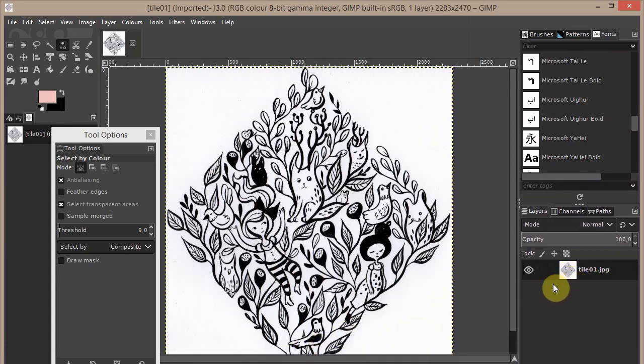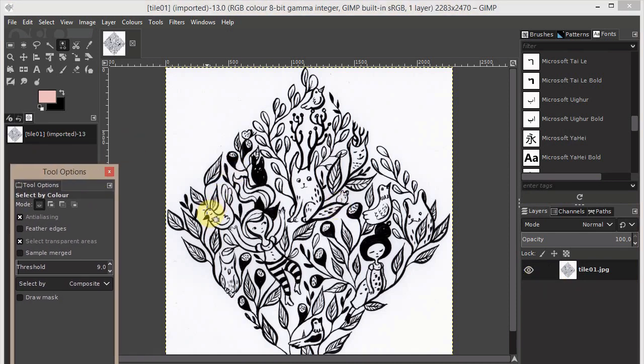As you can see, we have just one layer. Now we have to put all the black details on a new layer and then create a white background, so we have to separate the white from the black.